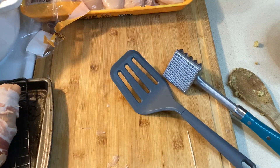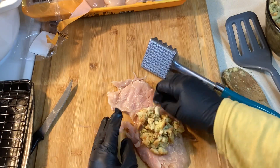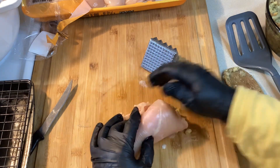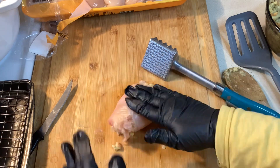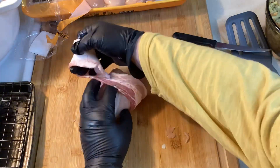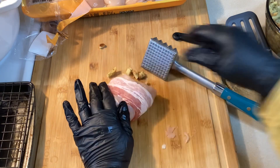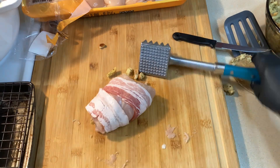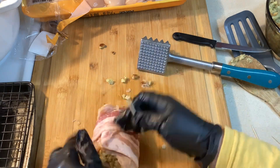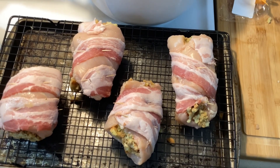Finish wrapping up as many chicken breasts as you like, get those in the oven, and that's really all the work there is to it. Set your timer at 30 minutes to check, then keep setting your timer for maybe 10 minutes more at a time until they're done and the bacon is crisp. I didn't add any salt or other spices because the bacon has a lot of sodium and the stuffing has a lot of spices, but if you prefer you can always add more.